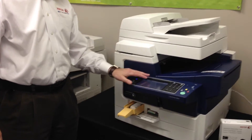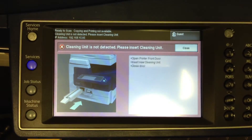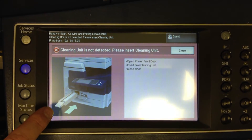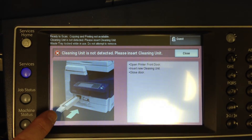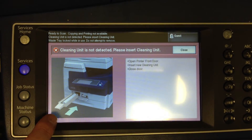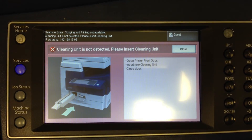Let's focus on the screen here. One thing I want to put your mind at rest: when it does come time to either replace the maintenance unit, a cleaning kit, or the waste tray, note that there is a video that will run that will tell you exactly what we're doing here — opening the front door and how to pull those devices out.